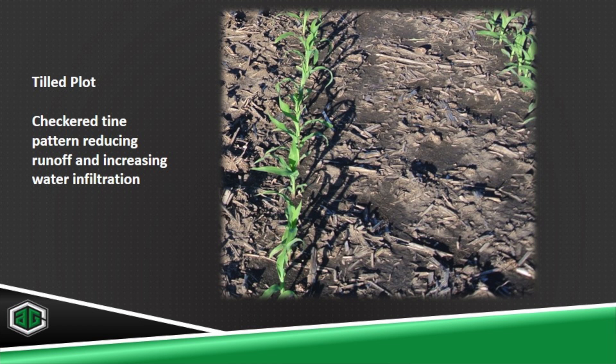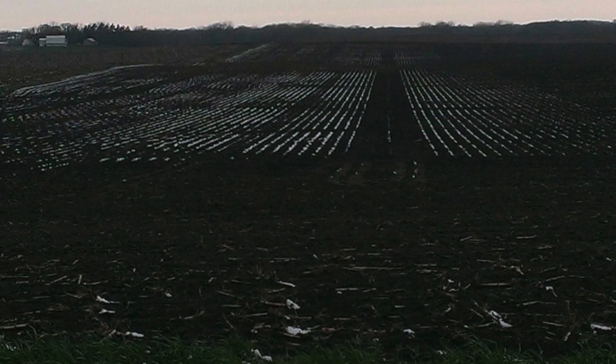One of the things we noticed last spring on our track till fields was a very untimely snow event around the first part of May. I was able to snap a few pictures of the snow that was not in the tracks compared to the snow that was in the tracks. It shows that there was some type of ground-warming benefit to having better aerated soil — there was no snow accumulating in the tracks.